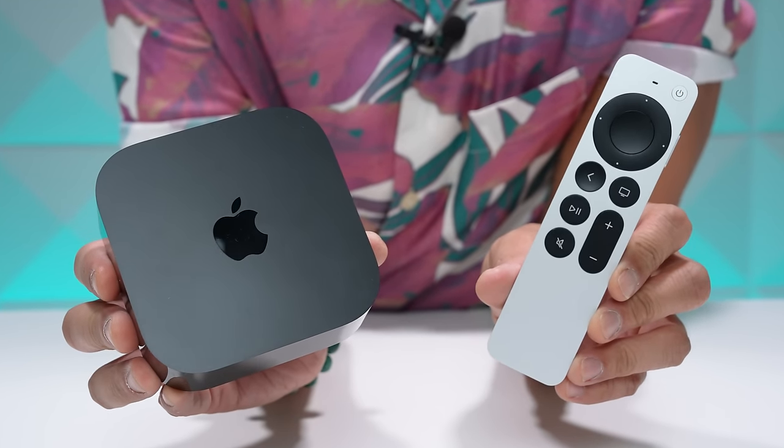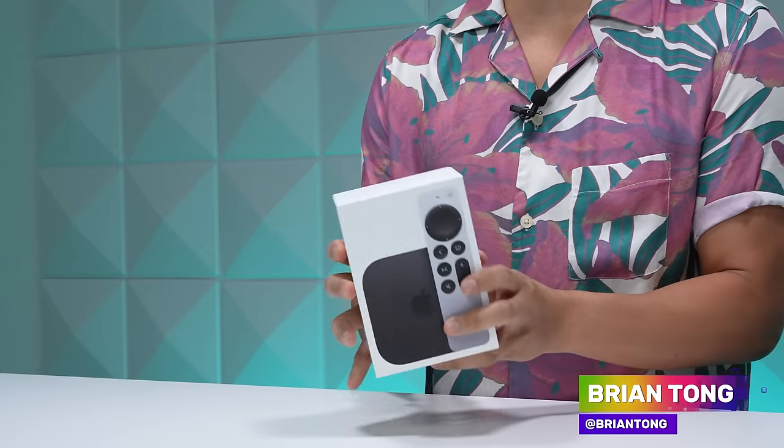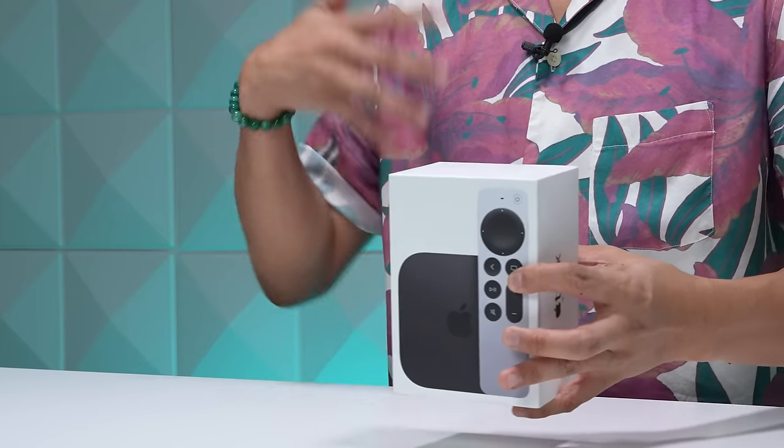What's up, Brian Tong here, and this is my review for the new Apple TV 4K for 2022. If you want to find out if it makes sense for you to upgrade or not, that's why I'm here. There are some physical differences to point out, so I'm going to do a quick unboxing of this new Apple TV 4K so we can compare it to the 2021 version.